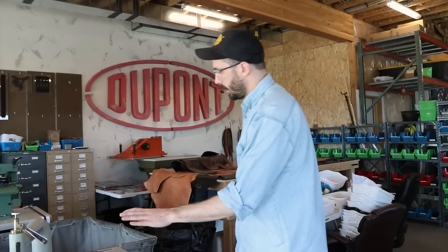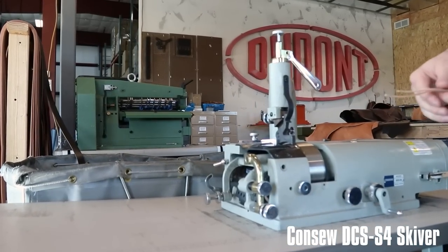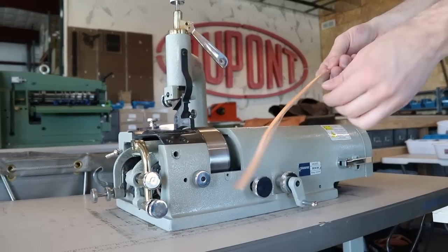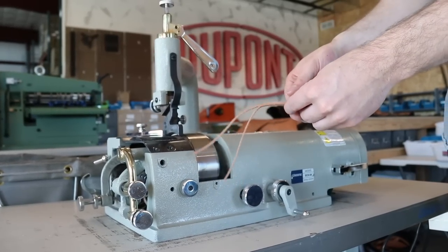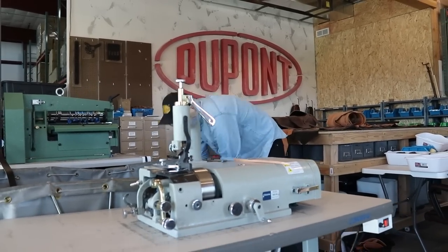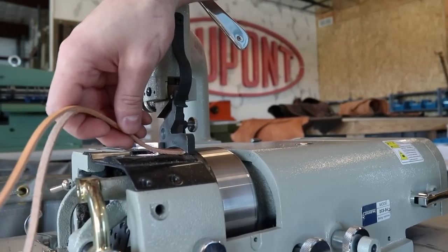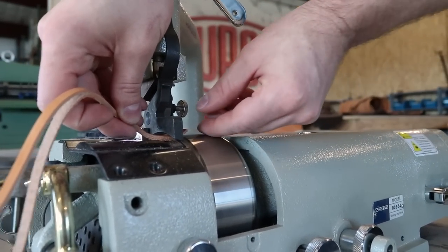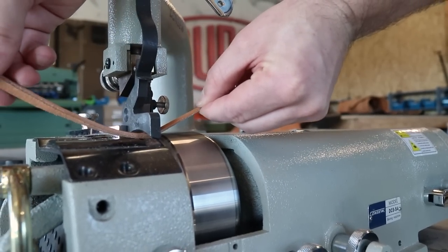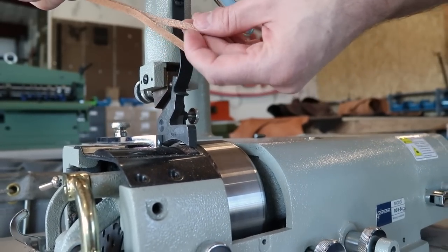Starting with this machine — this is a Skiver. Basically what this does is it takes a thickness of leather and allows you to split it to different thicknesses. Like this is what I meant — see how it's just kind of splitting it to a thinner thickness. Pull it out, just like that.